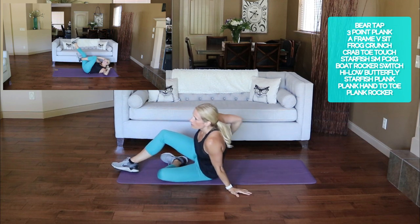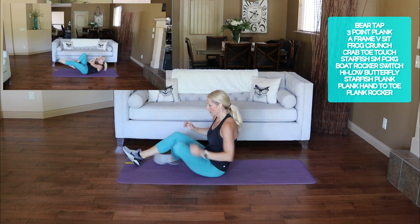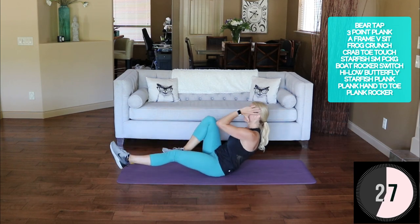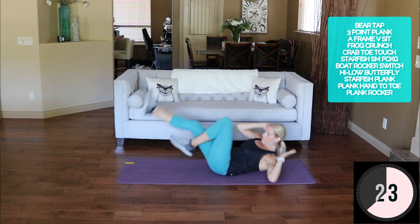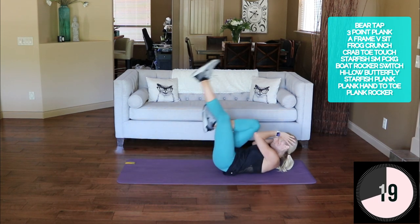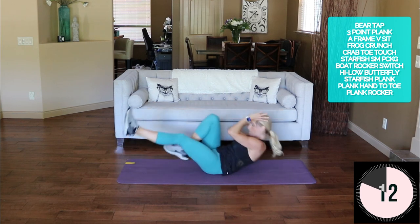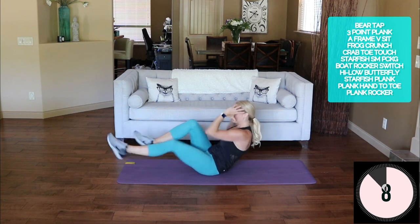Let's go to that boat rocker switch — this one's tricky, hopefully you'll get it this round. Opposite hand to knee, rock here, up, switch, rock and switch. This one's hard.